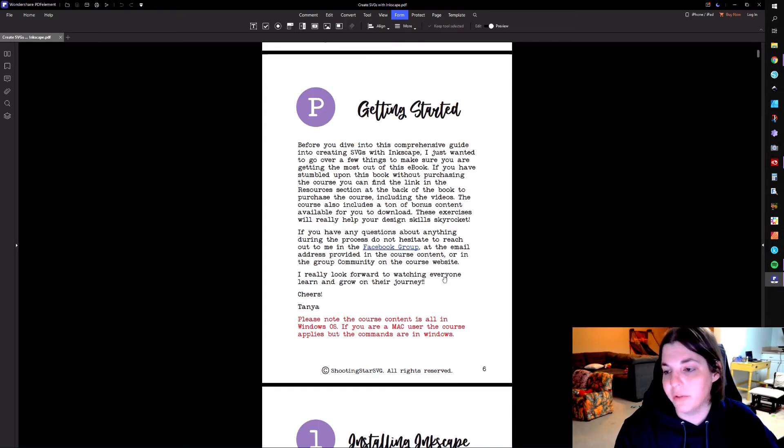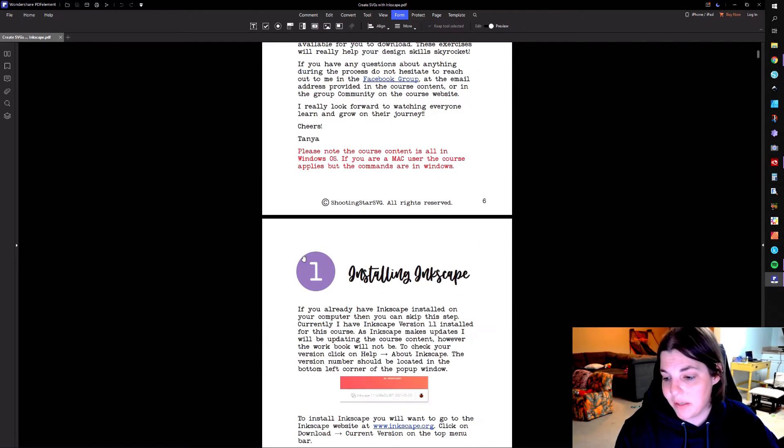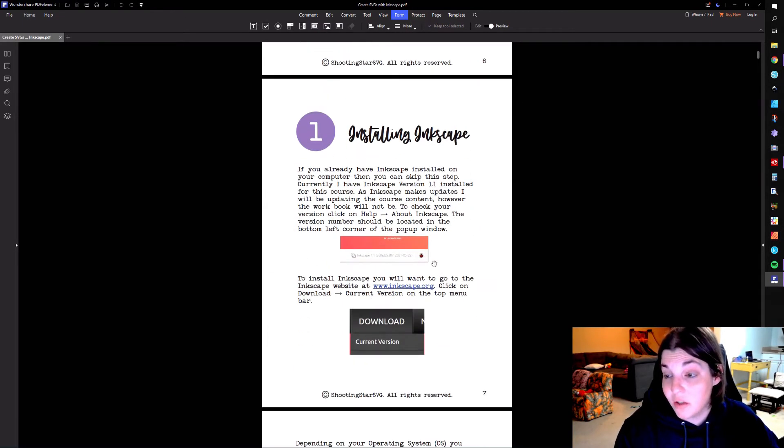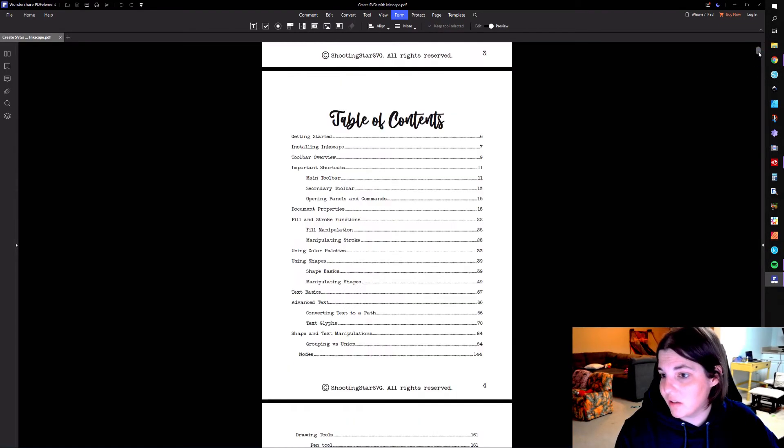You can go ahead and print these things off at a print shop and get it bound. Do note that this is Windows-based and not Mac-based, but you can apply the same tactics. This is going to walk you through installation.